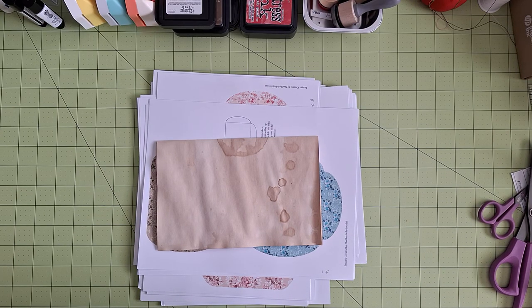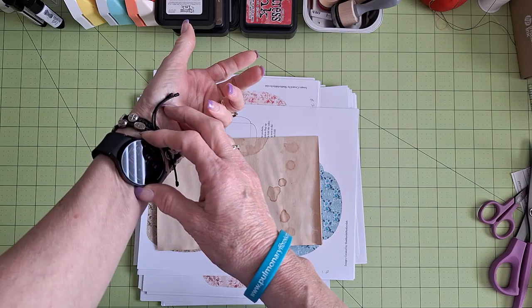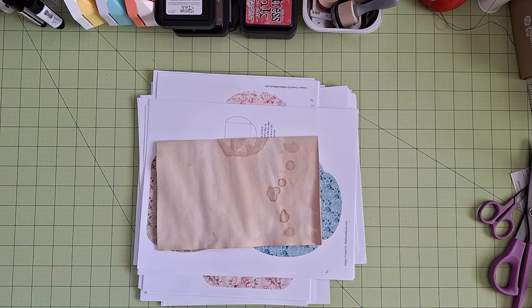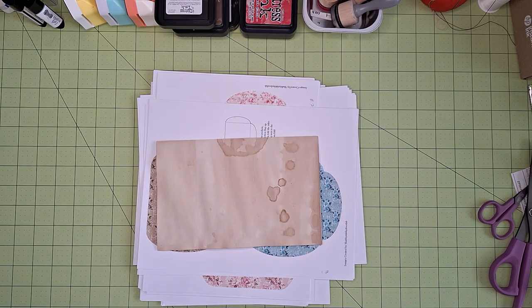Hi guys, it's Patty with Patty's Paper Design. How are you all this morning? It's 10:10 here. I thought I would come on for just a little bit, maybe not quite an hour.